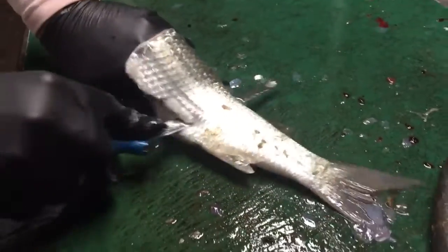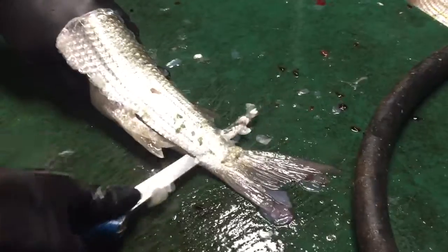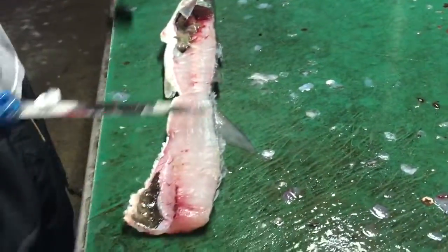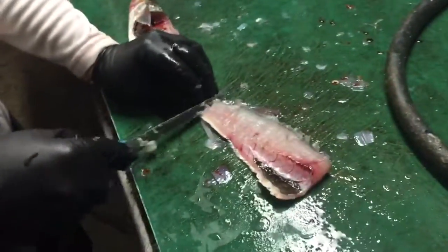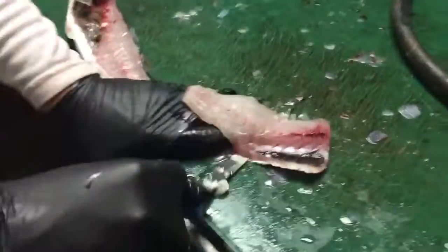Cut along the bone, just like this. Don't quite cut the tail. Flip it over like that, and then take your knife blade like this.